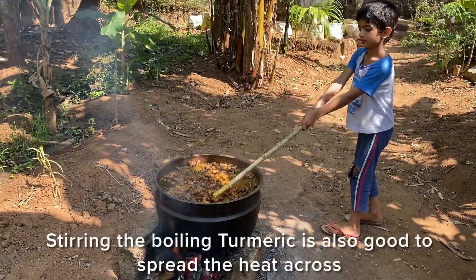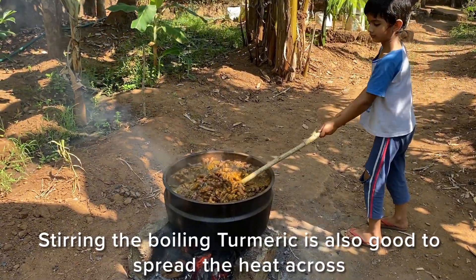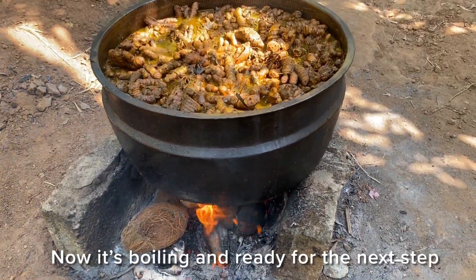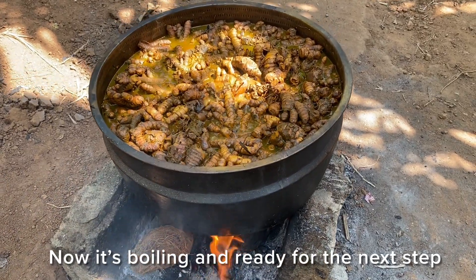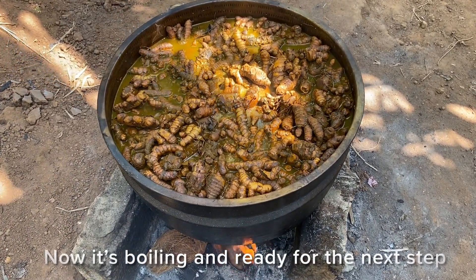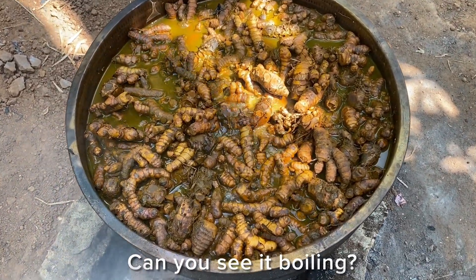Stirring the boiling turmeric is also good to spread the heat across. Now it is boiling and ready for the next step. Can you see it boiling?